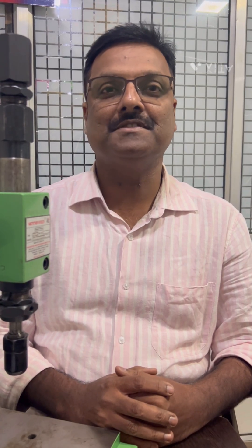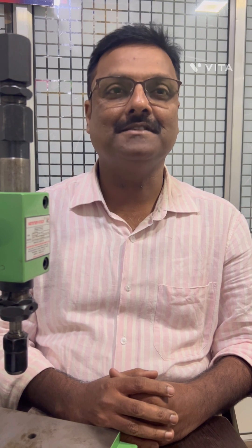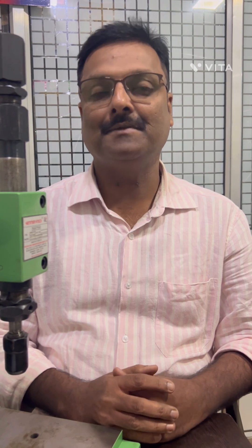Hi friends, my name is Joseph George from Hammer Knock. We at Hammer Knock manufacture impact press, toggle press, spin riveting machine, orbital riveting machine, rack and pinion presses, precision link conveyors, and assembly automation combined with indexing units.